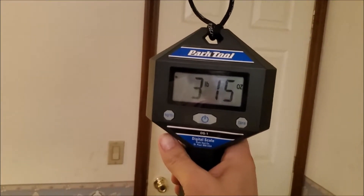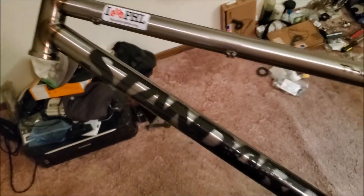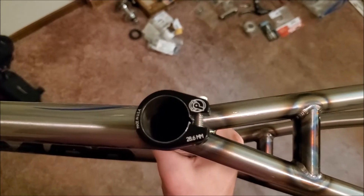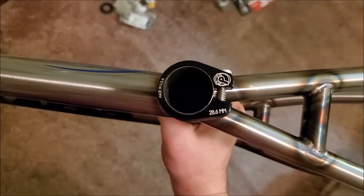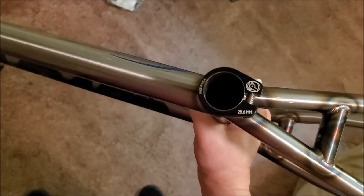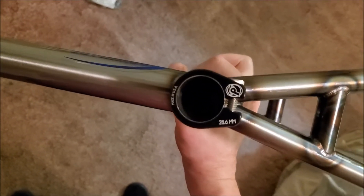Okay, so here's the new frame with the stickers. It has a nice profile C-clamp — it's a 28.6, so I can actually get other C-clamps for this. The C-clamp is very thin, and the seat tube is definitely longer than what's on the old frame.